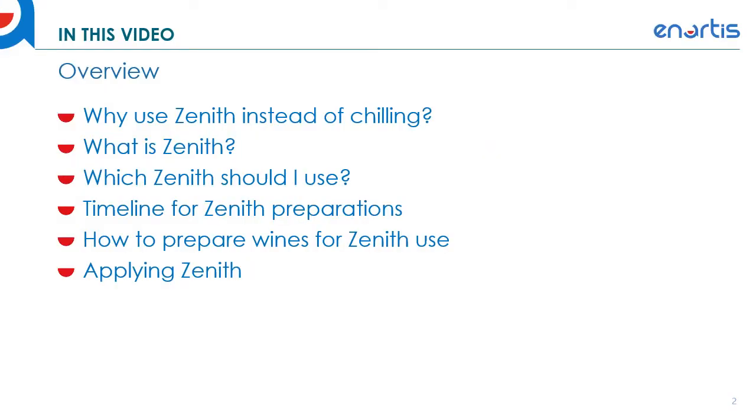In this video we're going to talk about why we would want to use Zenith instead of chilling, what Zenith is, which Zenith product you want to use depending on the kind of wine you're making, a timeline for Zenith preparations, how to prepare wines for Zenith use, and finally applying Zenith.